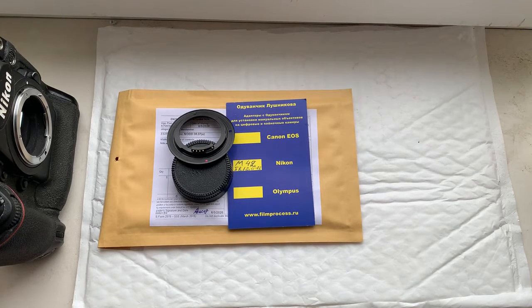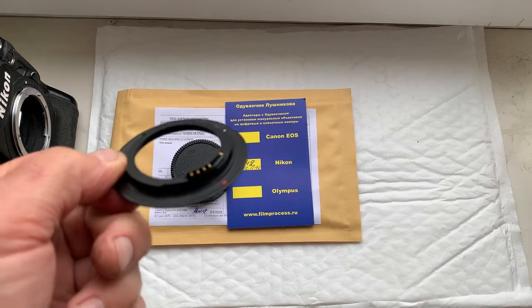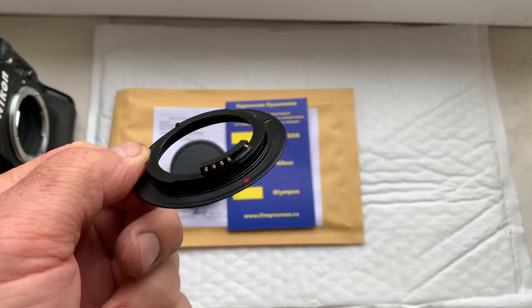Hello Daniel, this video is about your adapter M42 to Nikon with programmable dandelion chip for your Helios 44 model 2.